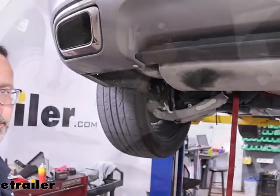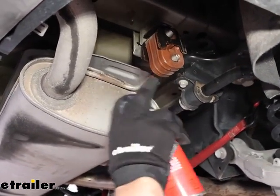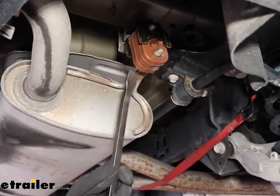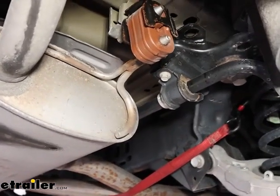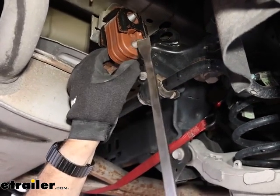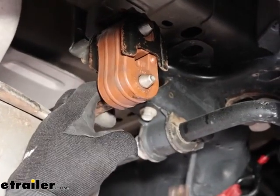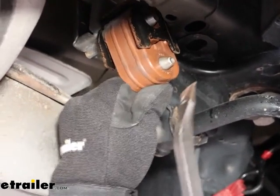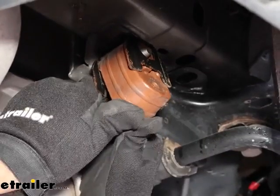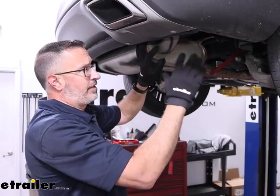Take some silicone spray and spray down the rubber isolator for your exhaust — you'll have one of these on both sides. If you don't have silicone spray, you can use soapy water. Silicone really makes life a lot easier. To remove the isolator, take a pry bar and slide it off. Make sure you get some of that silicone or soapy water inside so you can pull down and spray it in there — it makes a big difference when trying to get these rubber isolators off. Just by having enough silicone in there, I was able to push it off with my thumbs. That's how much of a difference silicone spray makes.